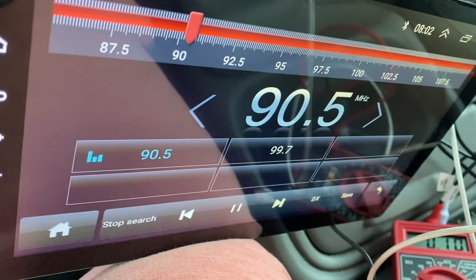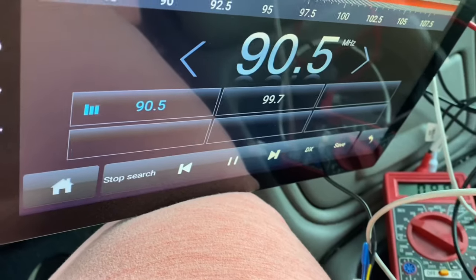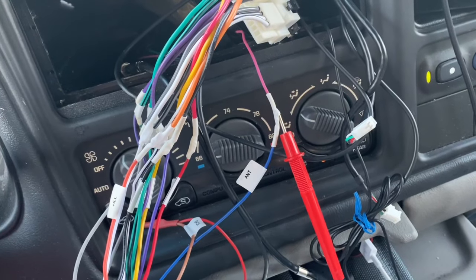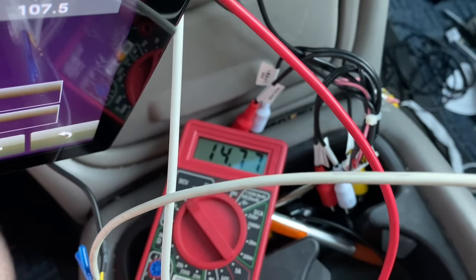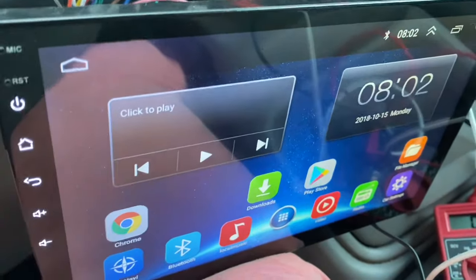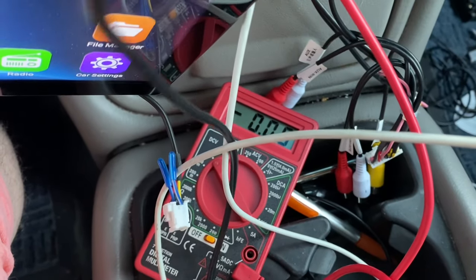I've got the quad core head unit plugged back in with the radio app running — you can hear it playing NPR so I don't get a copyright strike. I've got the positive probe pushed in underneath the heat shrink touching the wiring, and with the radio app on the multimeter reads 14 volts. If I hit back to the home screen — nothing, dead.